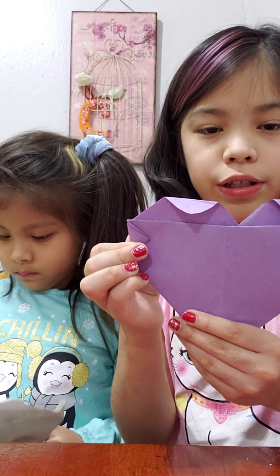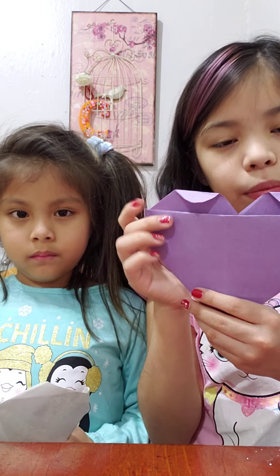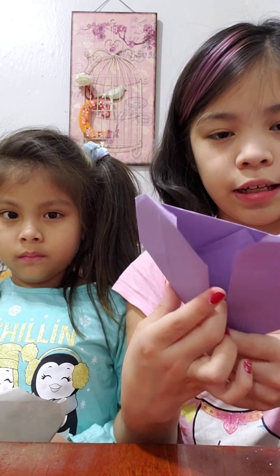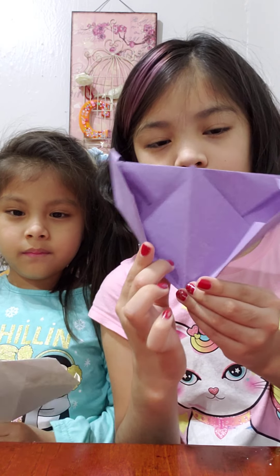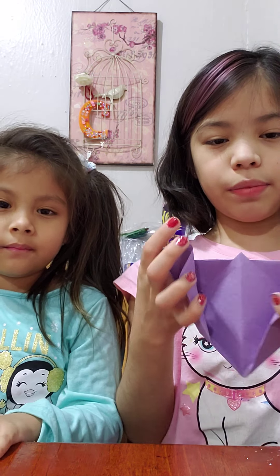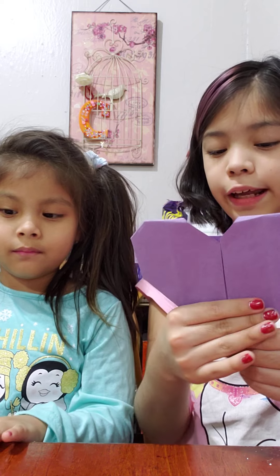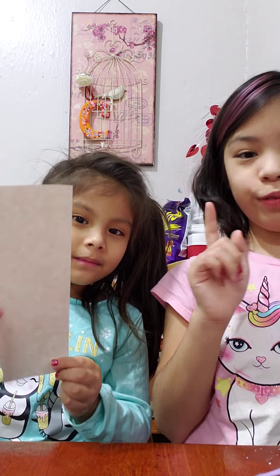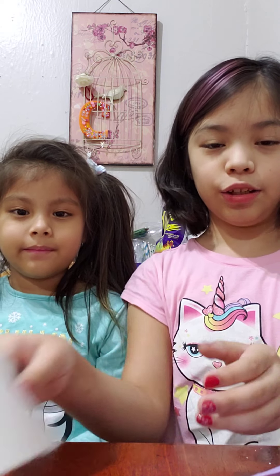Whenever you're done, if you want, you can glue it because it's really floppy right now. Just glue a little tiny bit so when your valentine gets it they can open it all the way to read it. I like to glue it right here just so they can open it a little bit and the heart will stay shut when they get it.